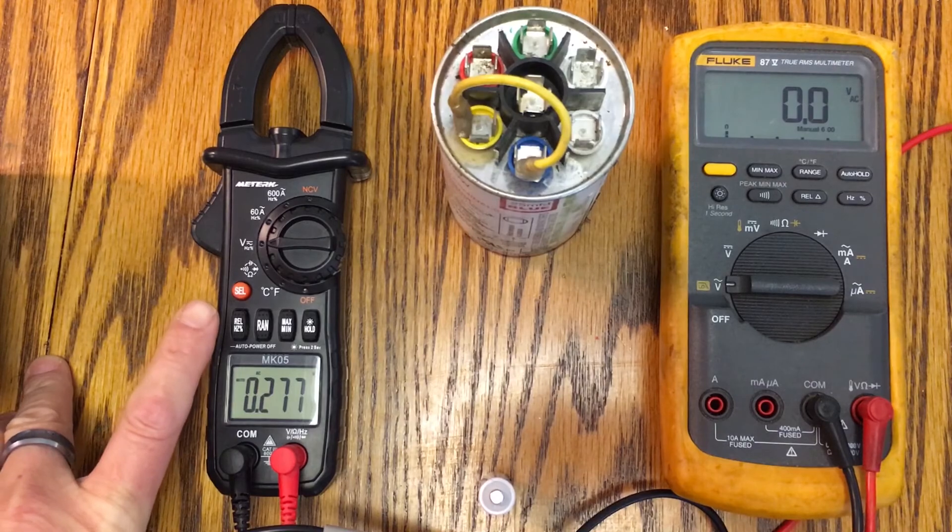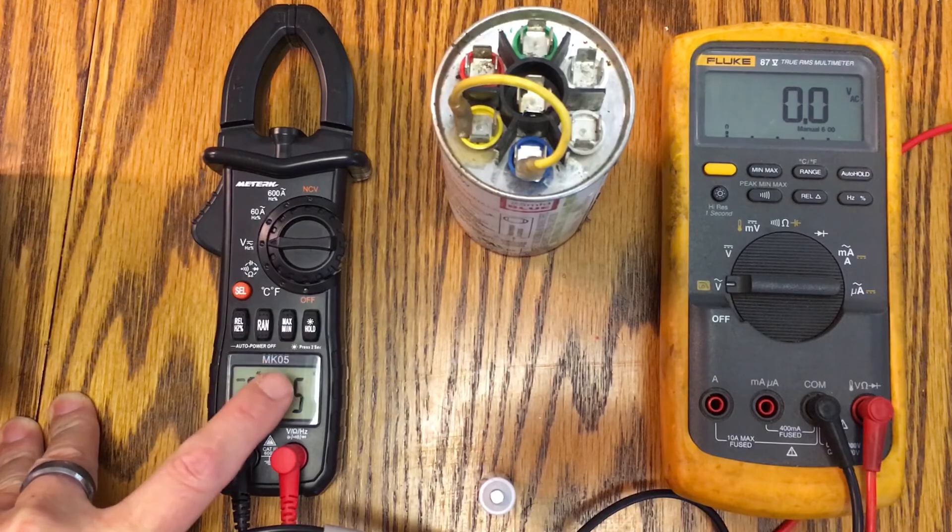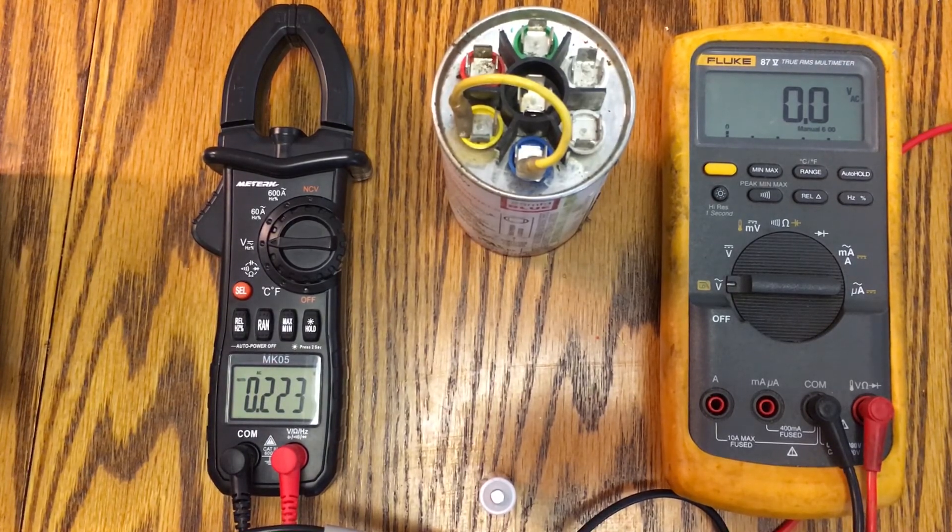It's called a MeterK — M-E-T-E-R-K — and the model is an MK05. I know they sell other models; one is an MK06, and I'm not exactly sure what all the differences are between the two.